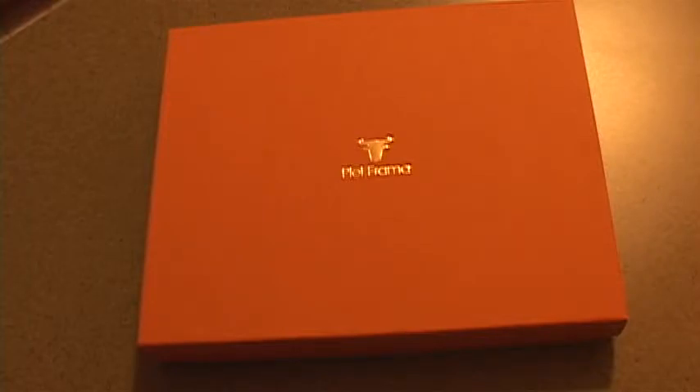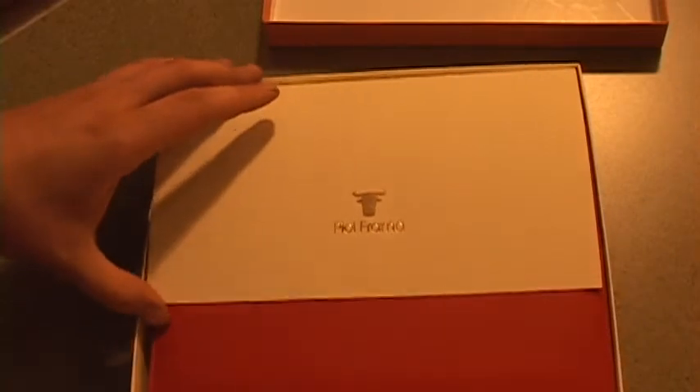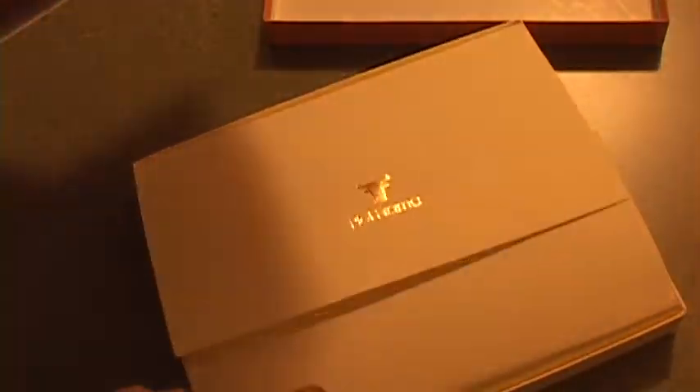Hey guys, here's a review of my new Peel Pharma iPad leather case — just got it today. It comes in a nice box. These are made in Spain and they use some of the top quality leather you can get. Check that out. This one here is the red magnetic closure.